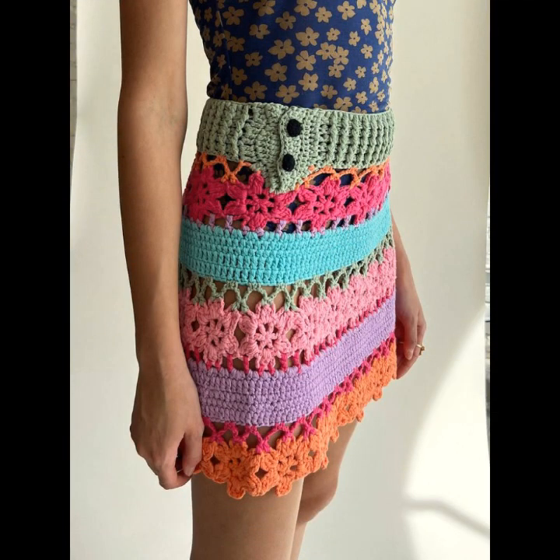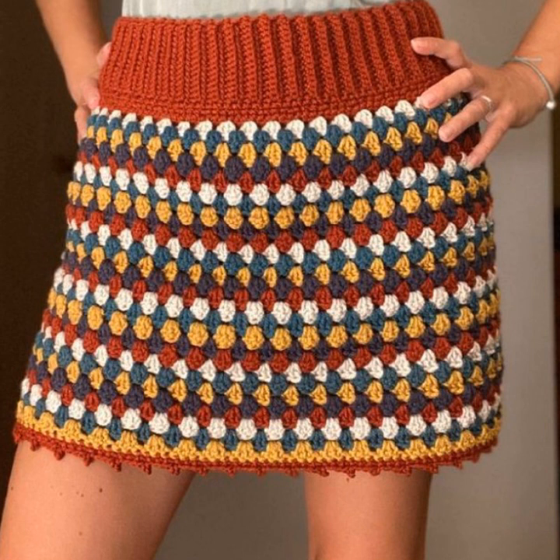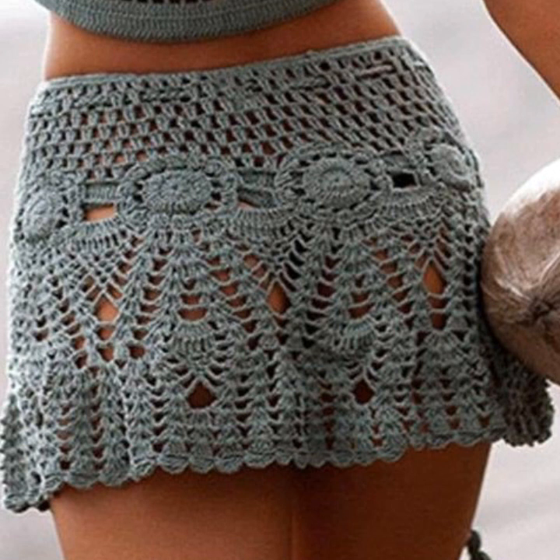Dear lovely friends, this video will be very helpful for you. Today I'm showing our eight trendy and gorgeous selection of the most beautiful, most stylish, most-worn and demanding crochet and hand knitted mini skirt designs. I must suggest you watch this video till the end.